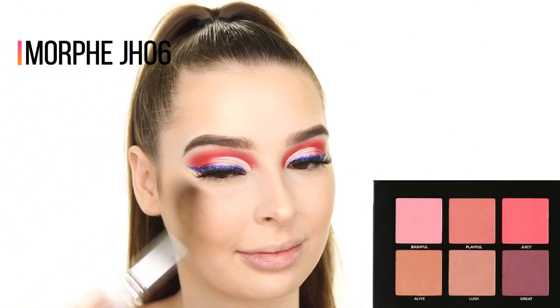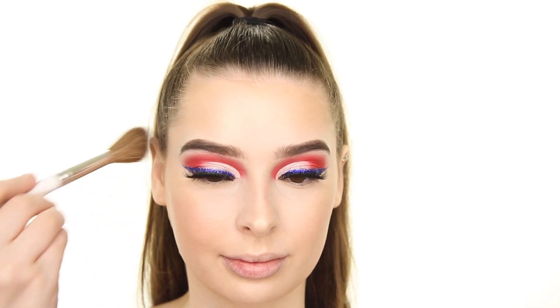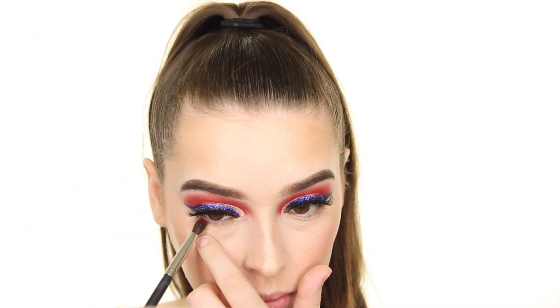Now for blush, I'm using the shade Alive from the Profusion Blush Palette, and after setting my face with the Pixi Makeup Fixing Mist, I'm going back to my eyes.